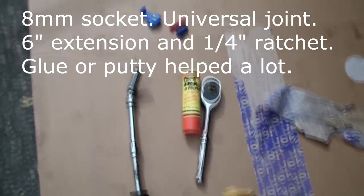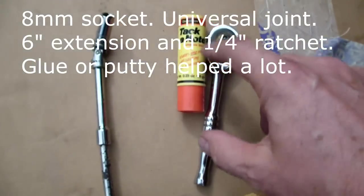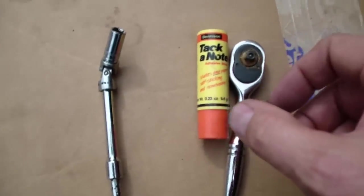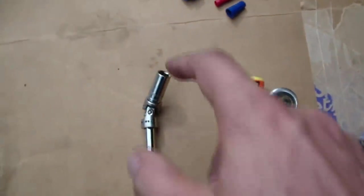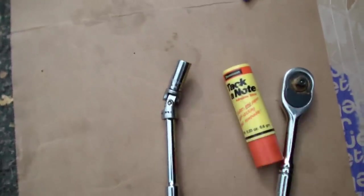Getting that speed sensor in there was a bear. That eight millimeter bolt — what I did is I found some goopy glue, kind of waxy and sticky but not a permanent glue. I stuck it in the end there and glued the bolt into the end of the socket, then used a universal adjustment and was able to get it in there and get it to work.